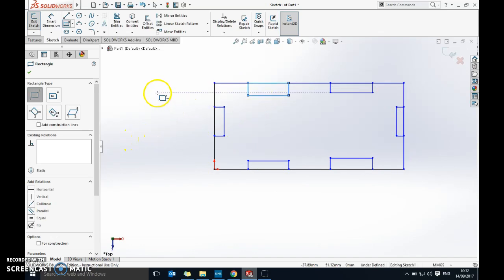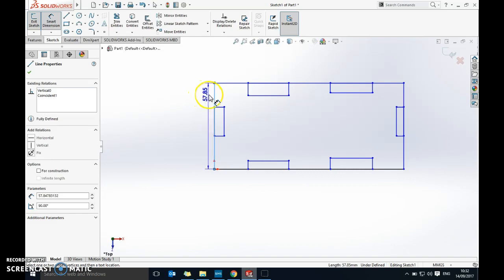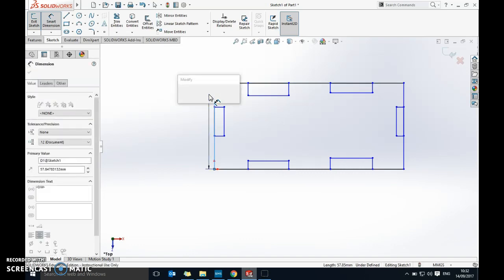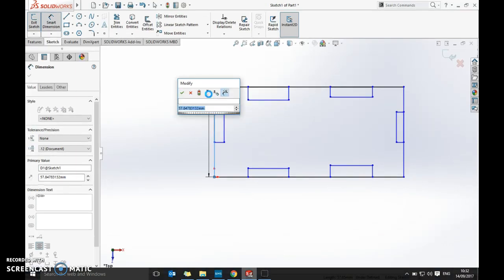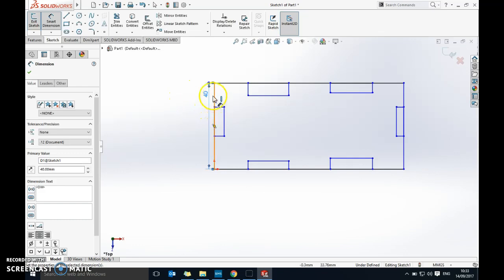Now I'm going to go to Smart Dimensions in the top left and start measuring things out. I'll do this side first and set it to 40. I just click and type in 40 — it's in millimeters. Always check the bottom corner to make sure it says MMGS; if it doesn't, change that before putting any numbers in.